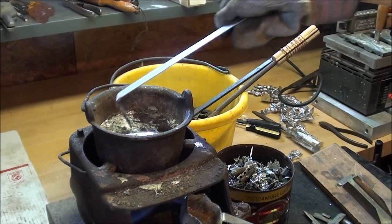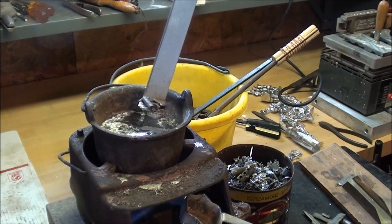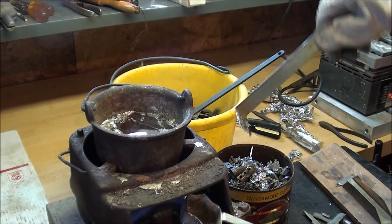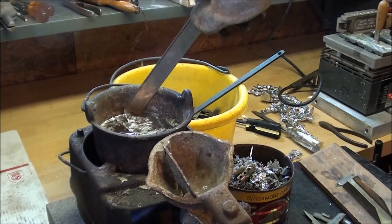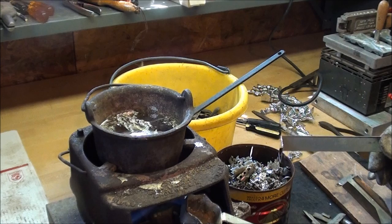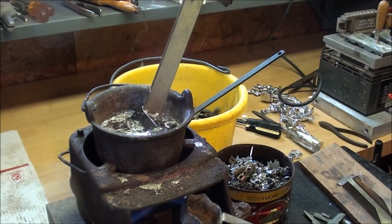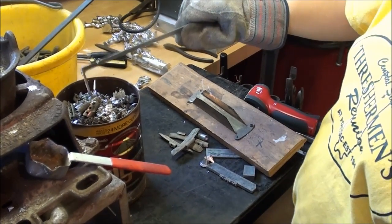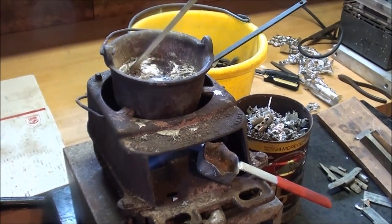Keep going Jordan — more dross will form. Sometimes I use a bottom-pour ladle; the beauty of it is that it takes the metal off the bottom of the ladle rather than the top, so the dross does not end up in the mold. These molds are made of aluminum with wooden handles, and the mold fits into this carrier with the brass clip so we don't have to put a C-clamp on it.